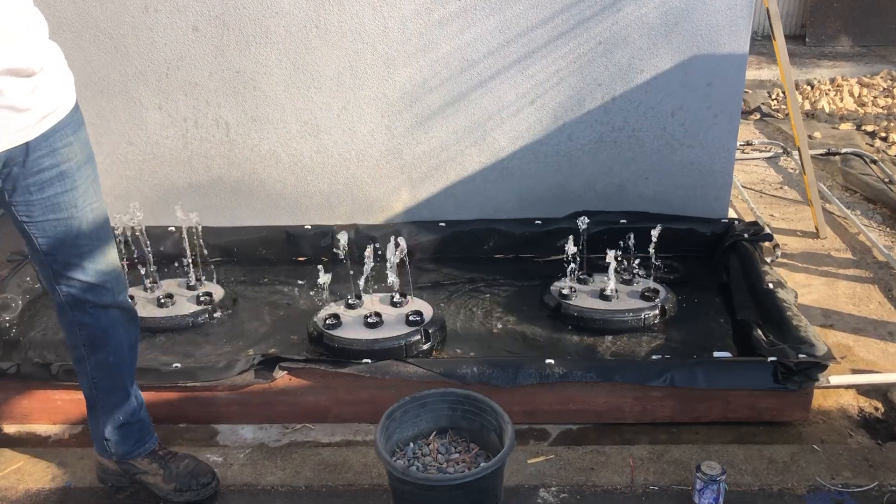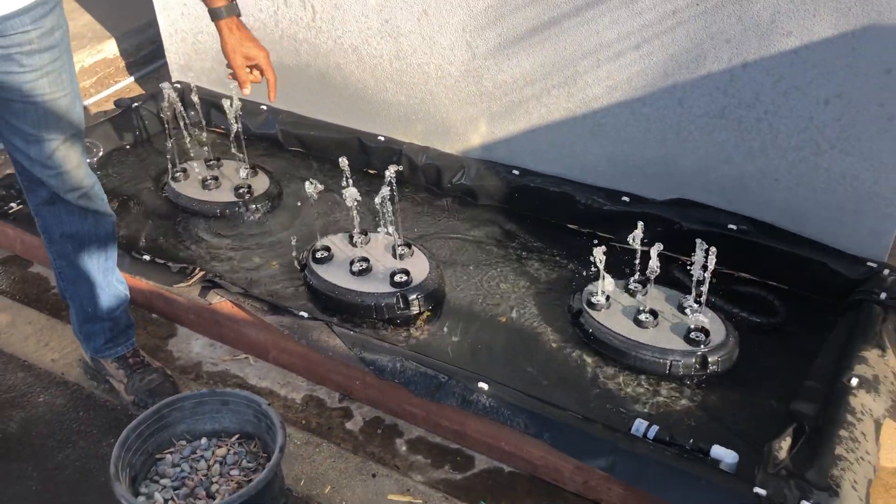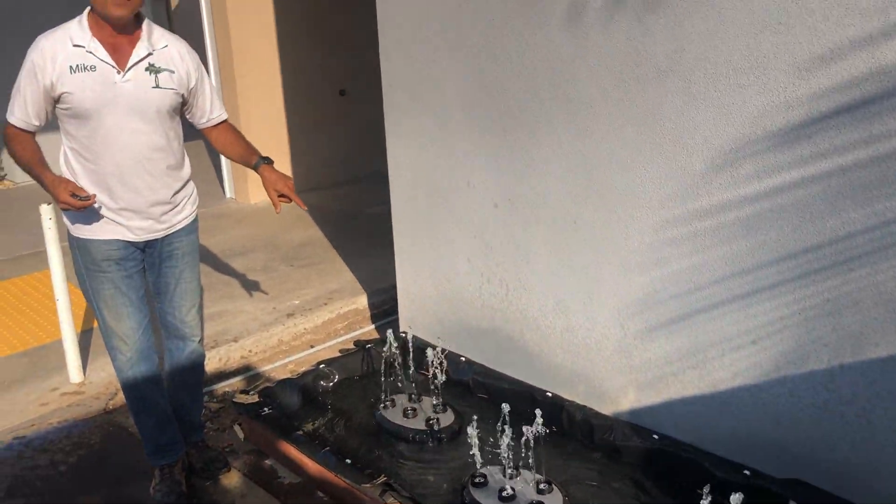They call it Quintet because quintet is five, and so each of these has five fountains. So there's a total of 15 fountains.